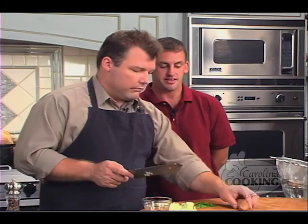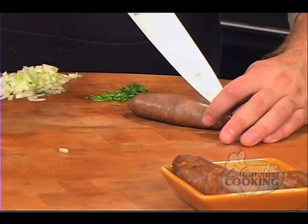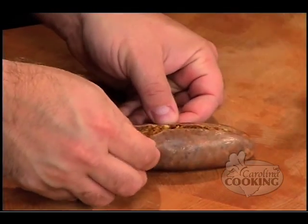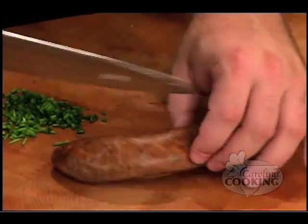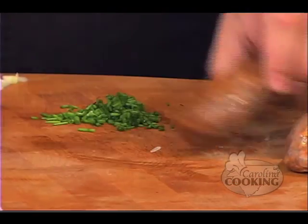You need to take the chorizo out of the casing — slit it lengthways and then pull all the insides out. We'll split both of them. Then we'll start with the shallots, and once we sauté the fennel and shallots, we'll come back to the sausage.